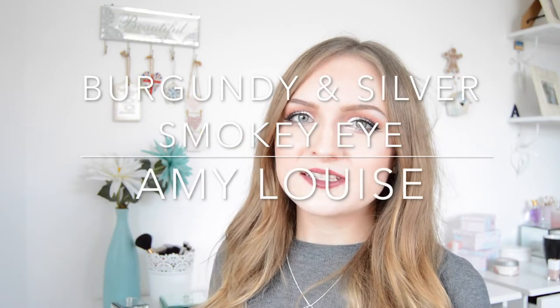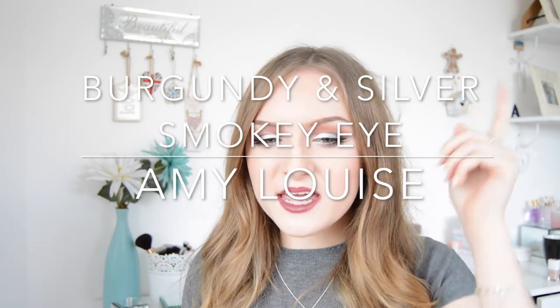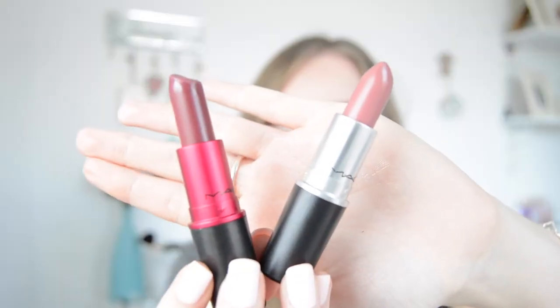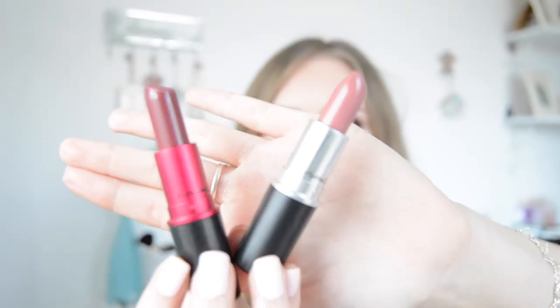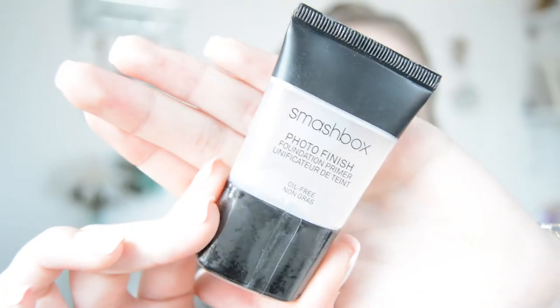Hi guys, welcome back to my channel. Today's video is going to be on this makeup look here. I've also paired it with two different lip colors — one is very dark and one is more light. If you'd like to see how I got this look, then just keep watching. I'm starting off with a primer.